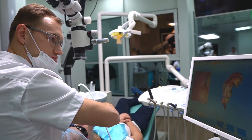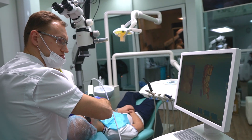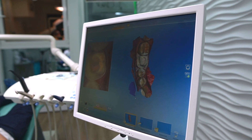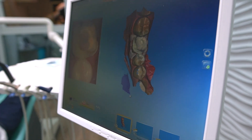Now I'm scanning the lower jaw, our tooth number 4.6. Here there will be a CAD CAM crown. As you can see, it will be kind of overlay — not like a classic crown.